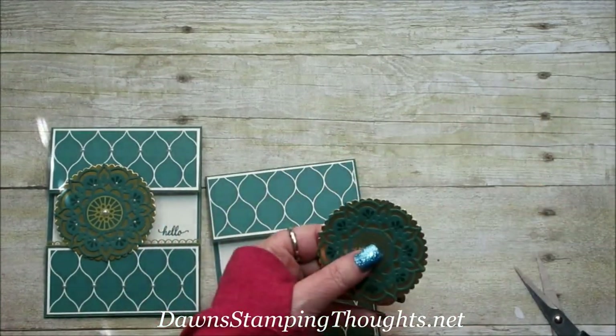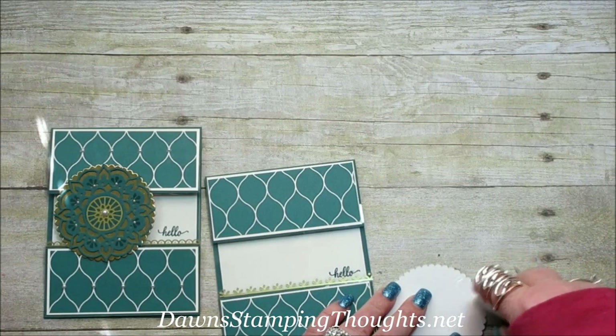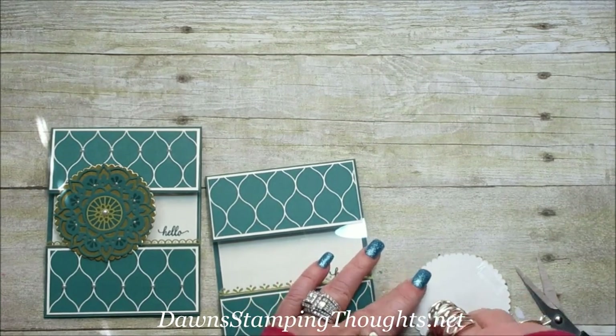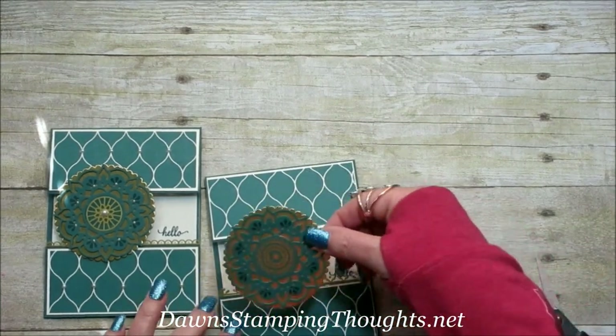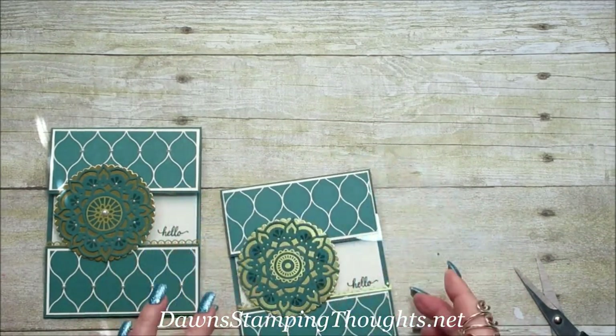We're going to go ahead and put our medallion on. I'm just using the Fast Fuse — I'm going to put it up at the top and the bottom. So pretty!